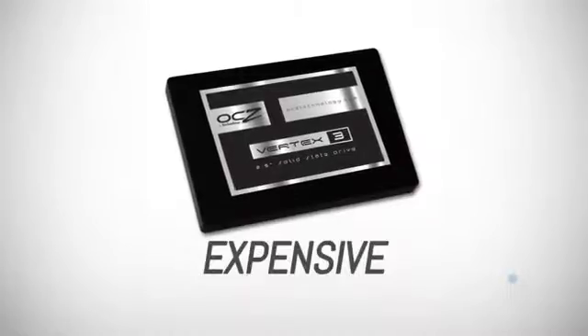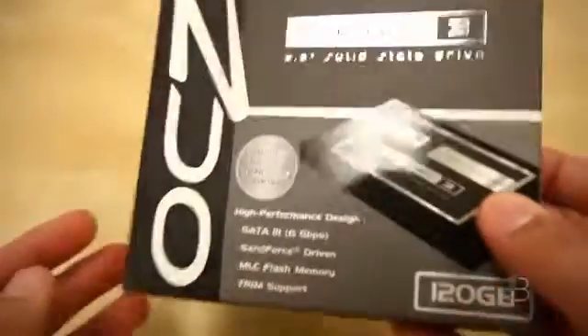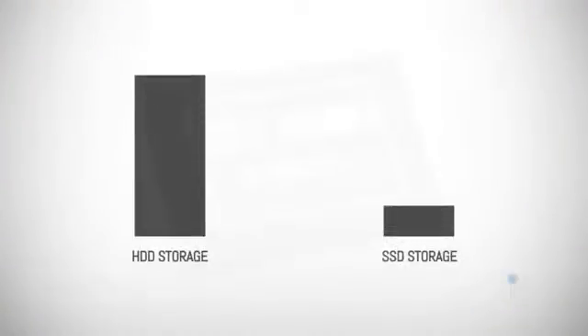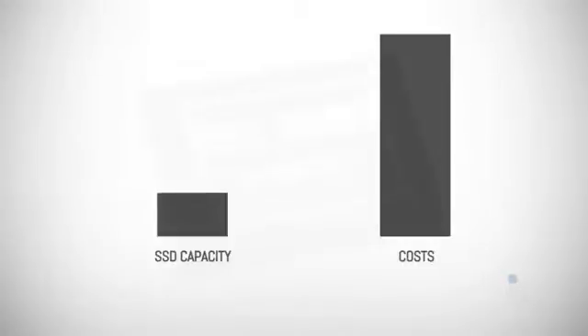Now before you go onto Amazon going all click crazy, keep in mind that SSDs are also much more expensive than HDDs. The prices have been getting a little bit better, but they're still not comparable. SSDs offer significantly less storage than HDDs, and high storage solid states are crazy expensive.